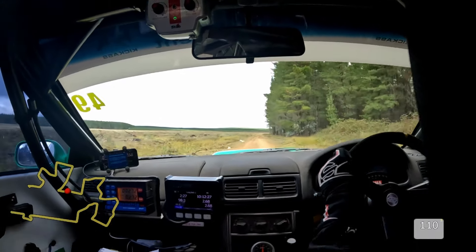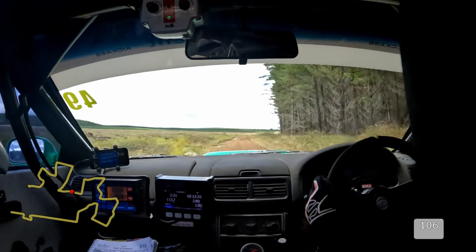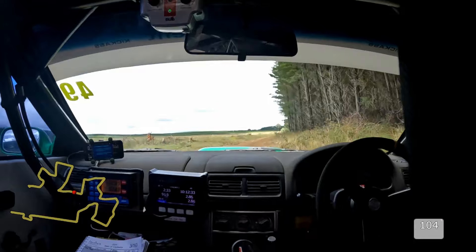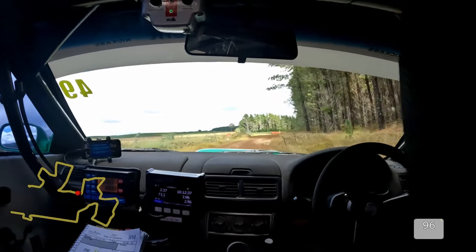150, 5 right again. And then 50, braking. Double caution. Right entry, turn 1 left. Double caution.